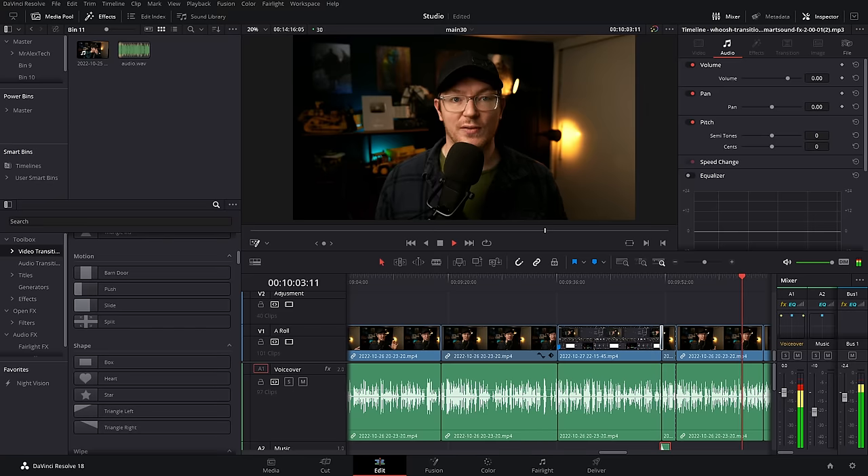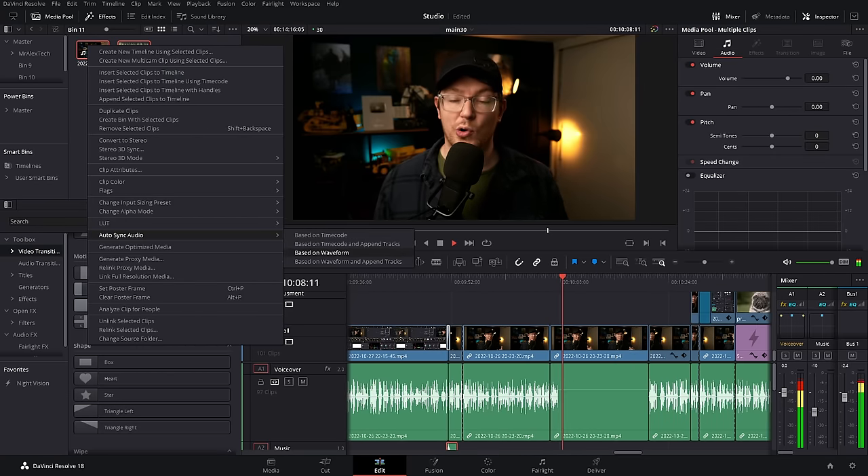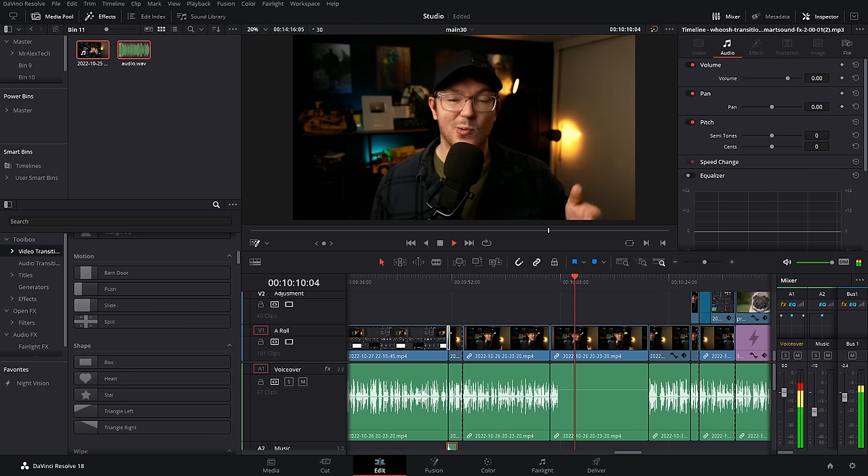Multicams and audio sync — you can do multicams and sync footage up. It will automatically use the waveform to link them up if you've got multiple cameras. That's in the free version. And if you've recorded your audio separately, you can really quickly sync that up to your video footage as well — it's like one-click audio sync. Works pretty reliably, maybe a bit fuzzy when you're out and about, but generally it's pretty good.